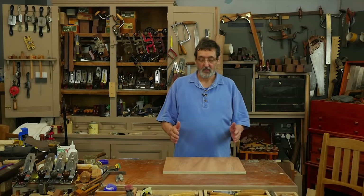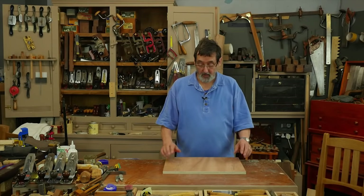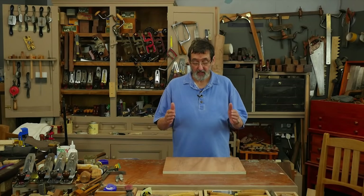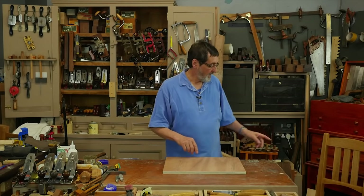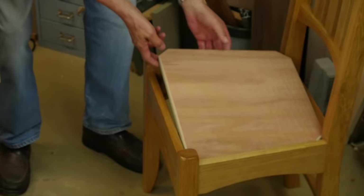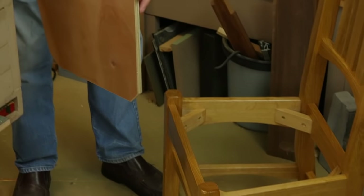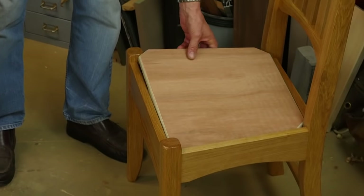I want to walk you through the stages for upholstering your chair. This could be used on any chair where the seat is recessed into a frame like this one here. This is one chair that I've just made and I've cut this plywood to fit onto the four corner braces, and it works perfectly fine.